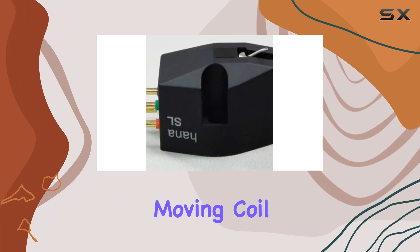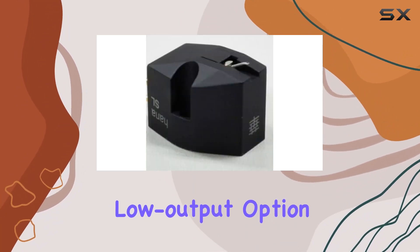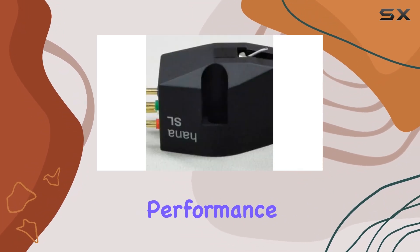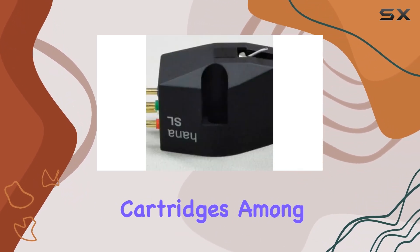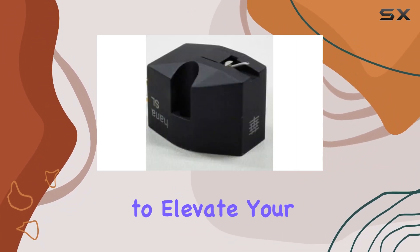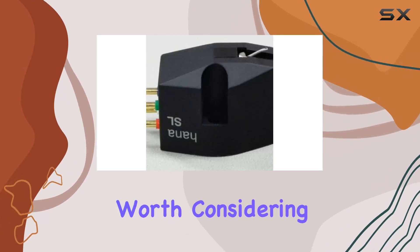In conclusion, the HANA SL Series moving coil cartridges make a compelling case for enthusiasts seeking a high-quality, low-output option. The meticulous construction, coupled with stellar sonic performance, places these cartridges among the top contenders in the realm of analog audio. If you're looking to elevate your vinyl playback to new heights, the HANA SL Series is undoubtedly worth considering.